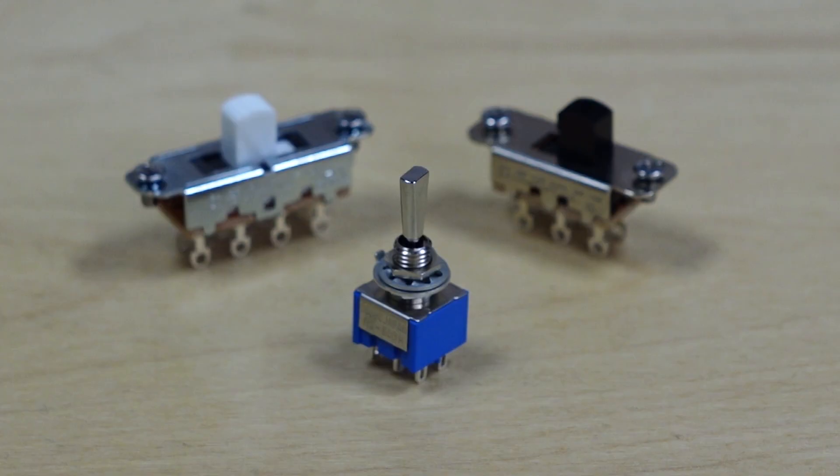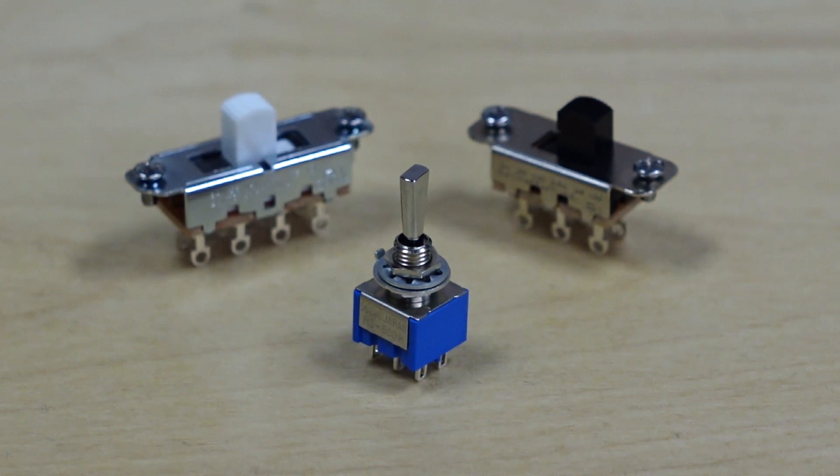That concludes this edition of Inside Out. I hope that gives you a better understanding of how these switches work. Click the like button if you enjoyed the video, leave us a comment and let us know what else you'd like to see us break down in this way, and don't forget to subscribe to our channel for future videos.